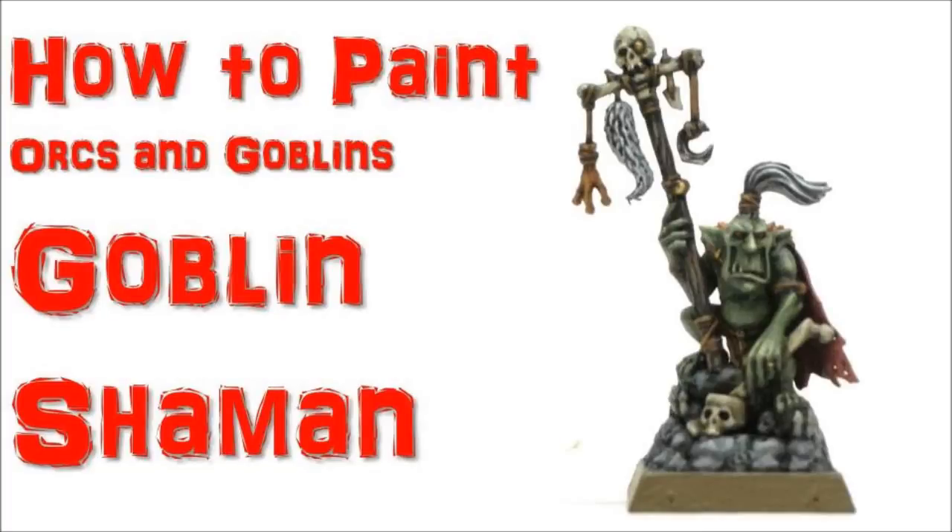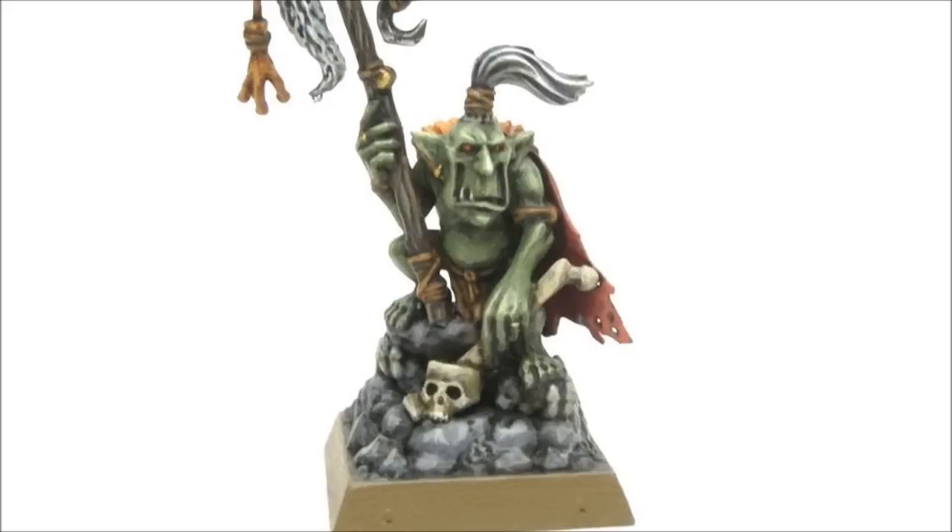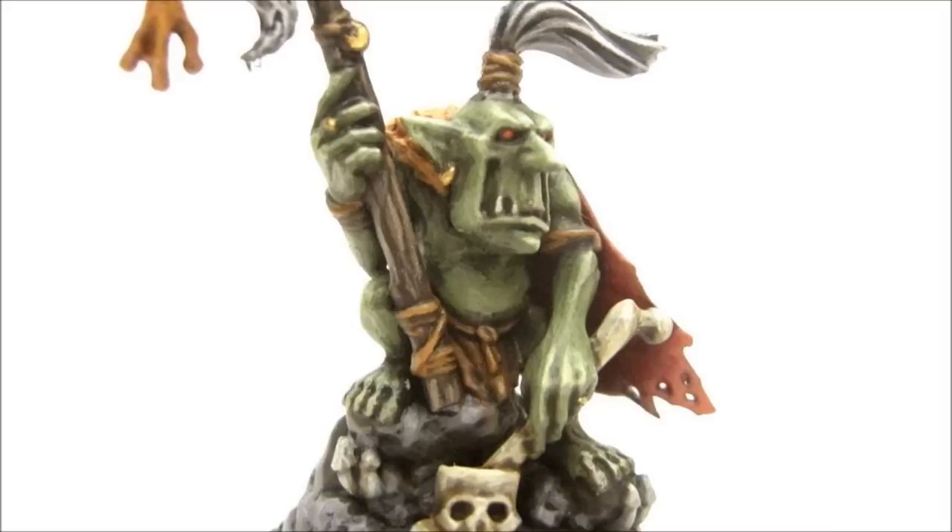Welcome to another painting tutorial. In this one we're going to look at the Goblin Shaman for fantasy. This is the single pose multi-part plastic blister guy.